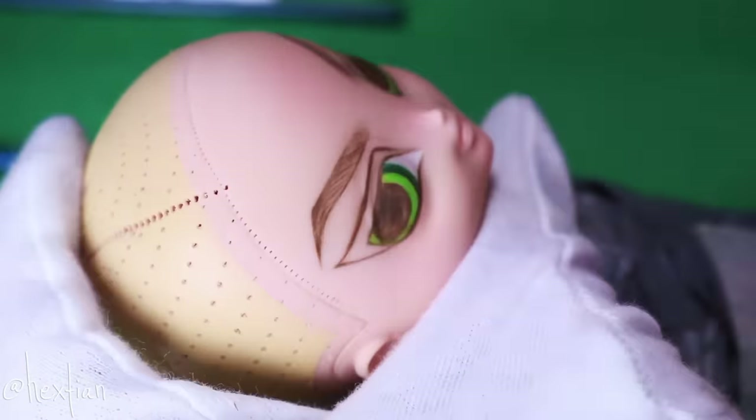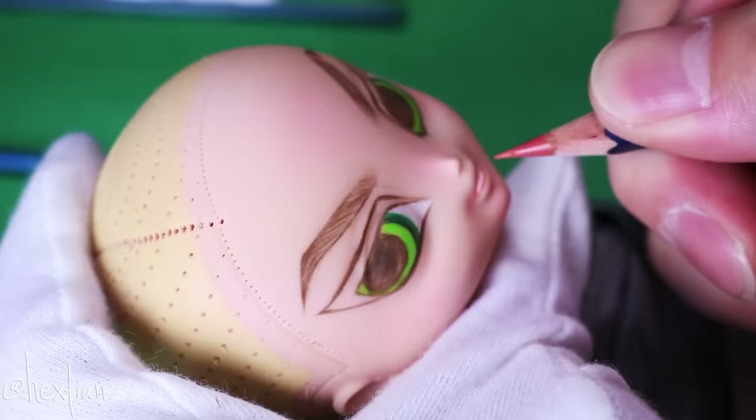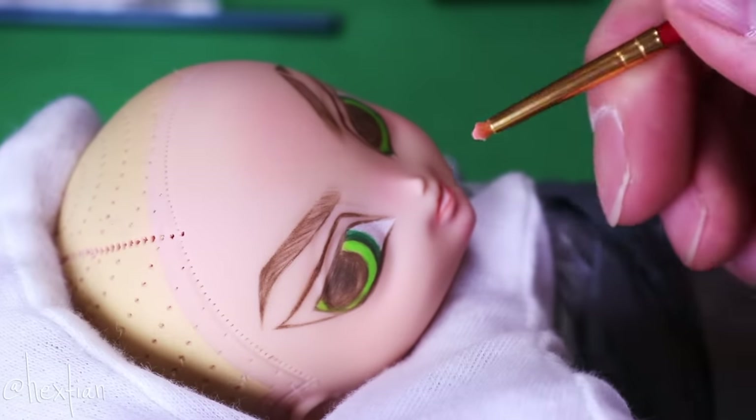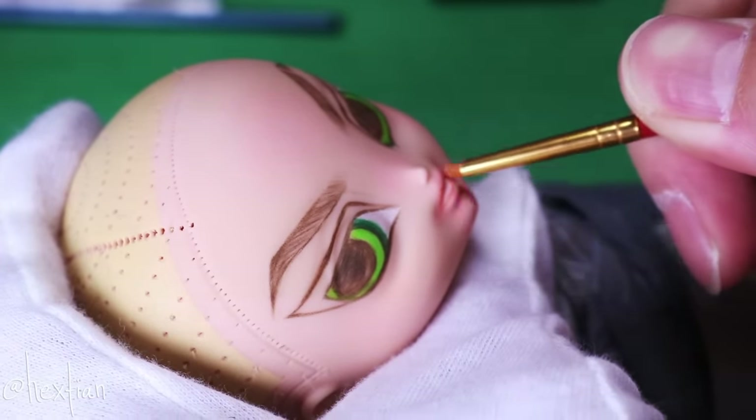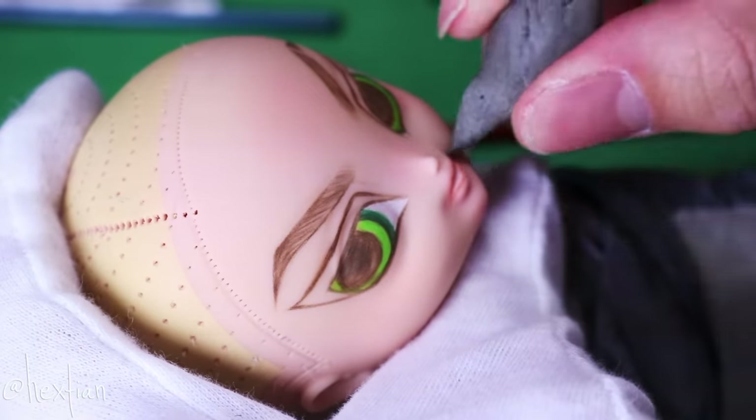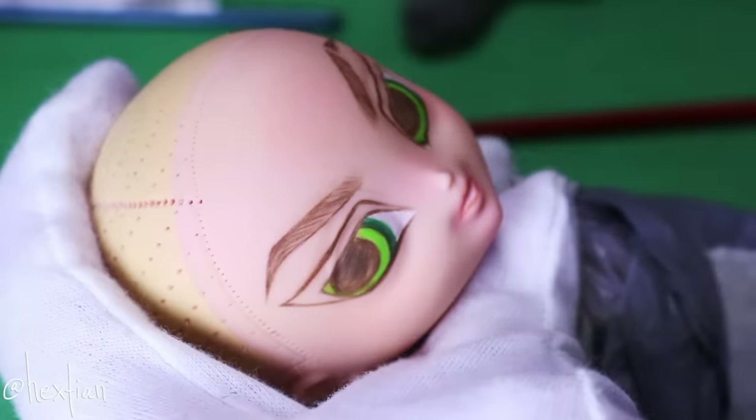Buttercup is usually always mad or frowning, so I wanted to mirror that with this doll. As you can see, I tilted her eyebrows down a lot so you can really see the expression, and I also exaggerated her lips to be frowning.